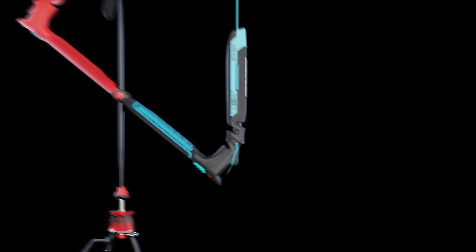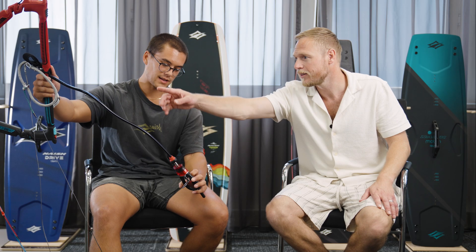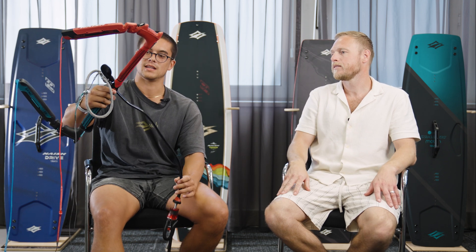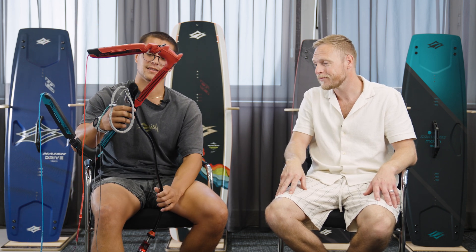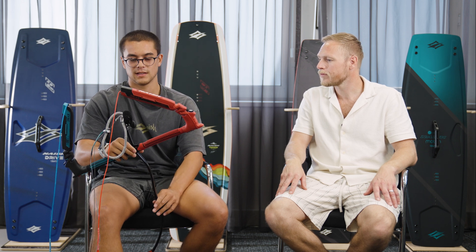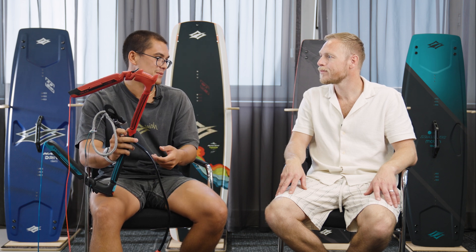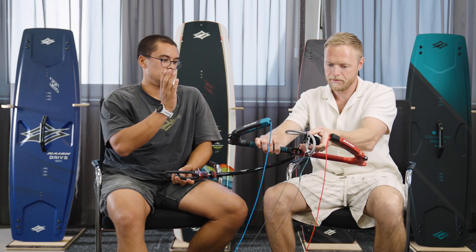What we wanted was an auto swivel system that still functioned like a two-power-line bar — our torque system — that was super free and super easy to use, so you get all the benefits of not having to untangle your lines every session. The swivel in there keeps it absolutely straight and functioning. It took a lot to get right because if you have too much space the auto swivel doesn't work, and too little space and it gets sticky. Through all the iterations we're super stoked on how it came out.